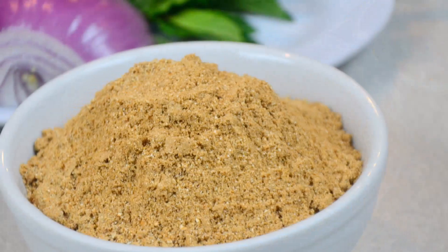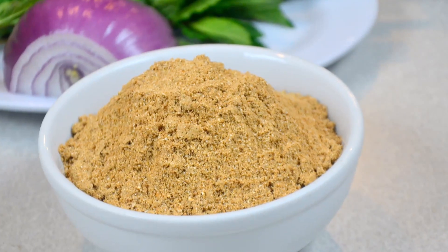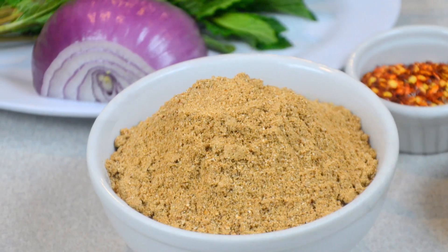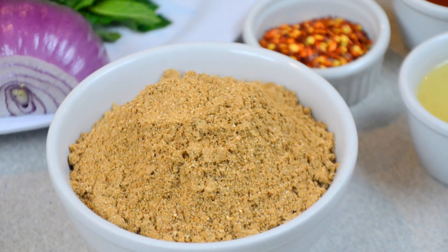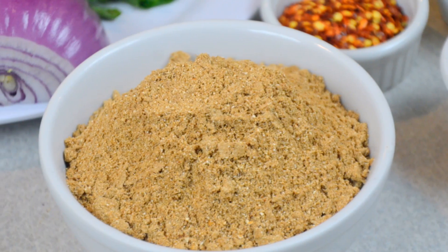It's super easy to make and this Thai toasted rice powder is commonly used in many Isan or Northeast Thai dishes such as larb, crying tiger, sour bamboo salad, or many dipping sauces.